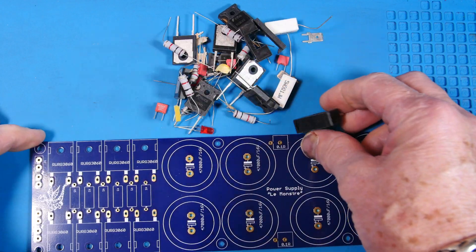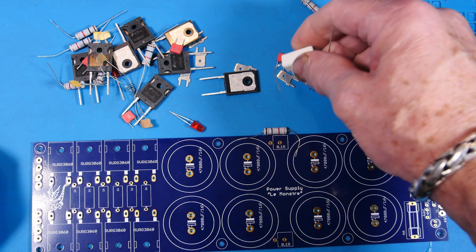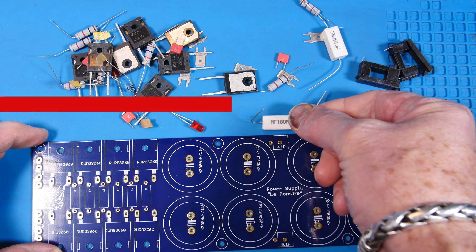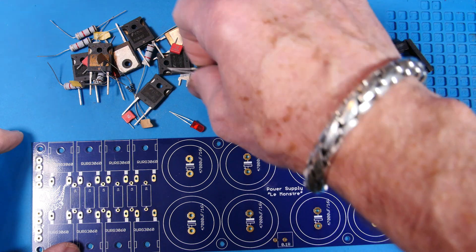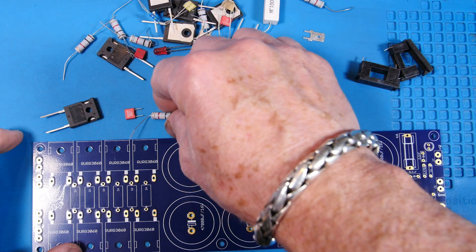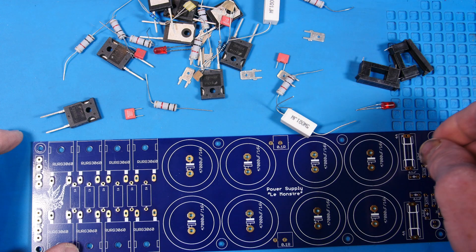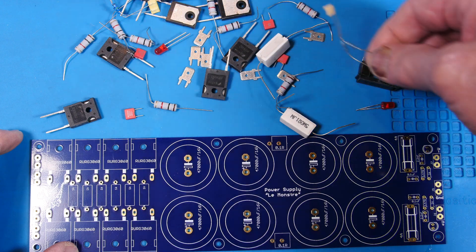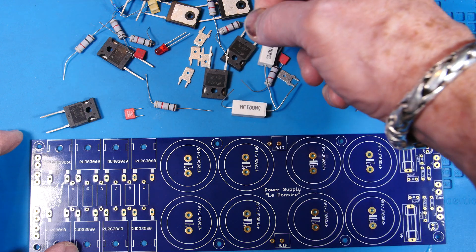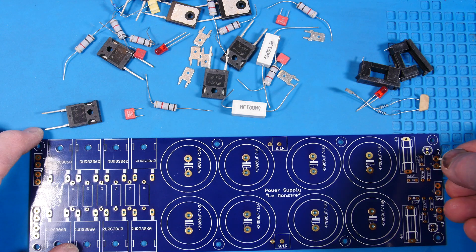Let's open up the parts. We've got our fuse holders, our large caps that stand up on the board, and our big diodes. Here are the WEMA capacitors and the drain resistors. We also have LEDs and what looks like 1k resistors — though I'm going to change those to 10k.